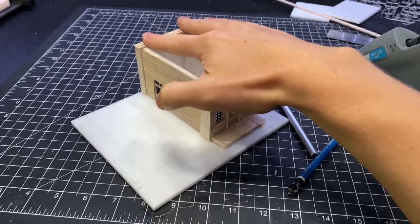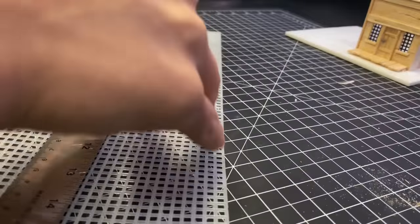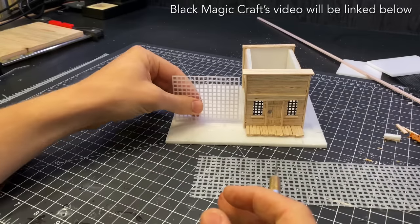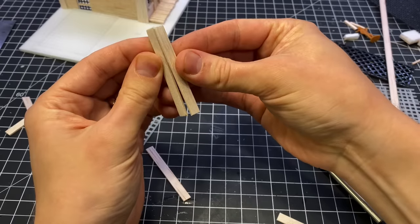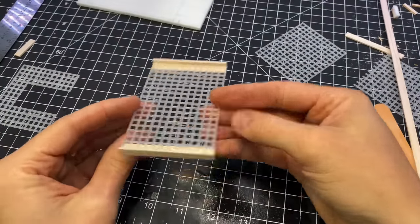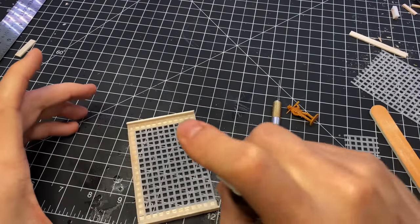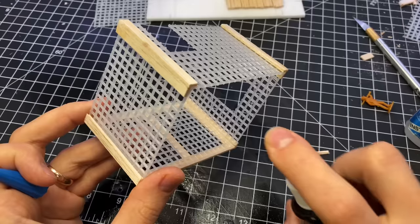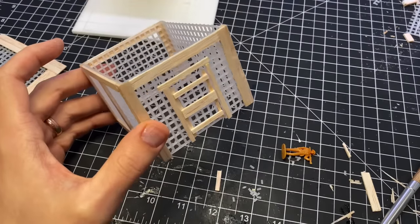After I'd glued those on, I moved on to building the cage. I watched a video recently from Black Magic Craft where he makes a cage out of this same material, and he talks about how difficult it is to stick together — I found this to be true as well. What helped me was building little wooden corners, since the plastic sticks a lot better to wood than it does to other plastic. I used a very thin super glue and an accelerator, and it worked pretty well.